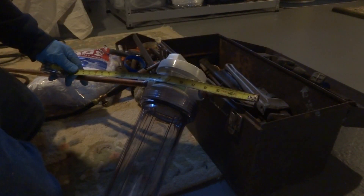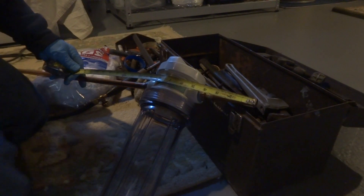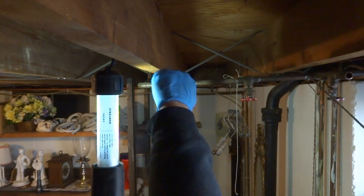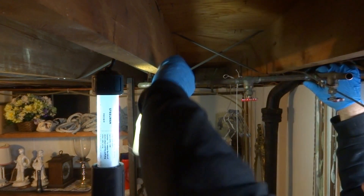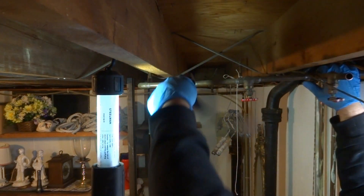All right, so we're gonna go thirteen and three-quarters. There you go — right there. What is it, like a barge? One of those container ships that brings all the containers over.